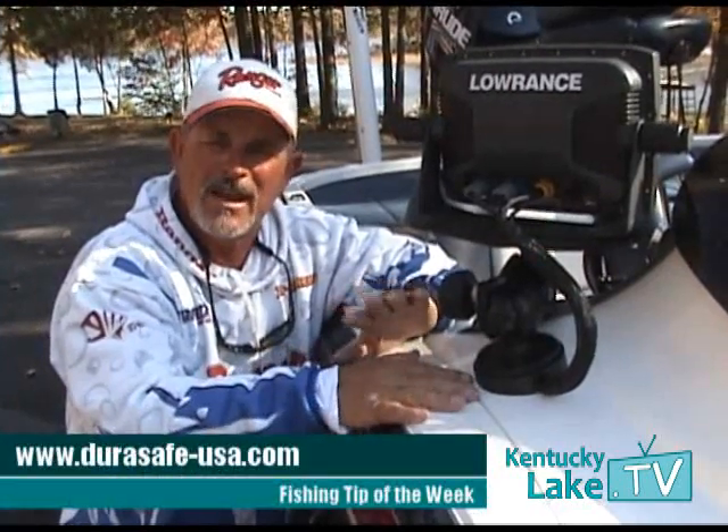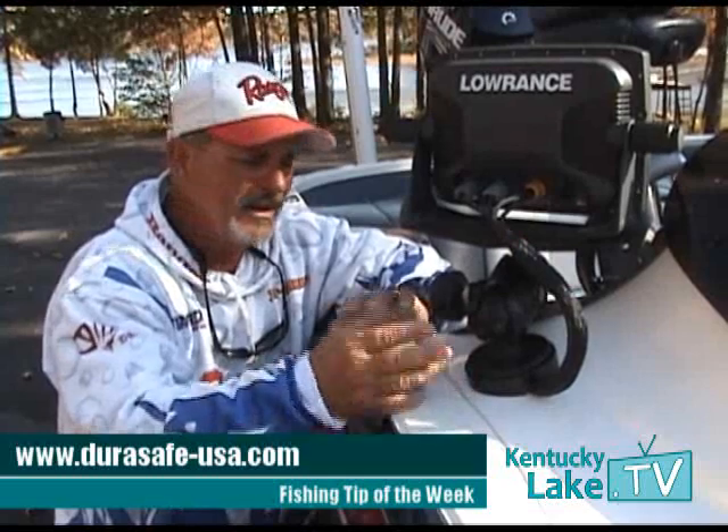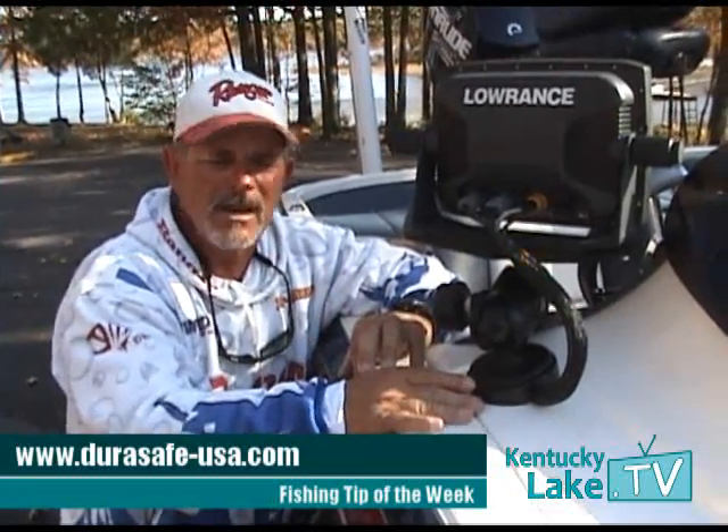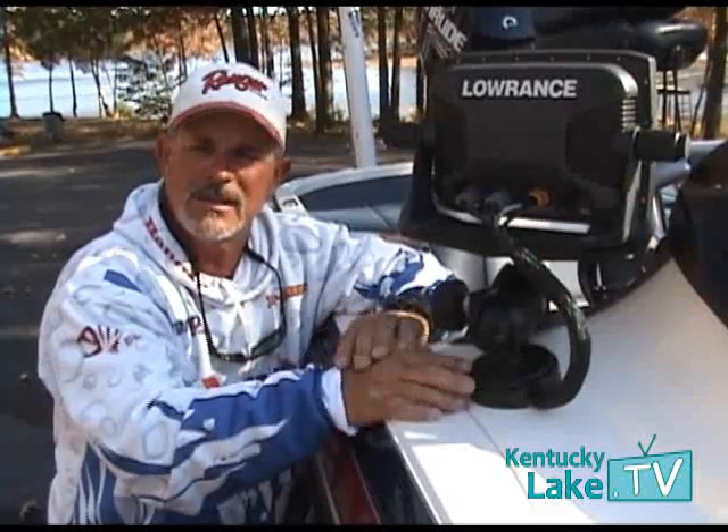You can ask for these at your local tackle shop. It's DuraSafe — D-U-R-A — SafeUSA.com if you want to go online and purchase them direct. A great company, a great product. It will do what it says it'll do.